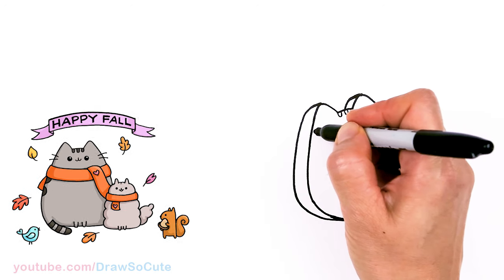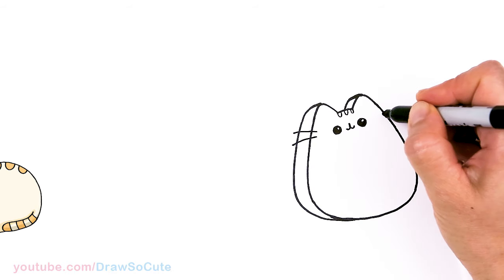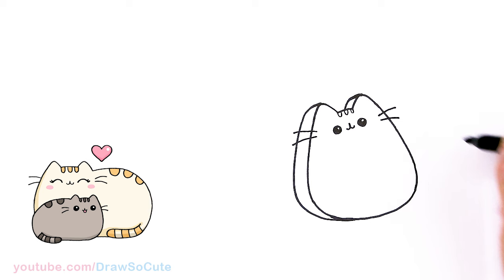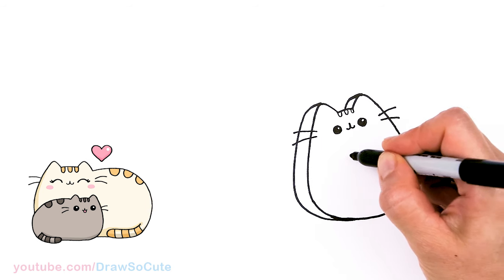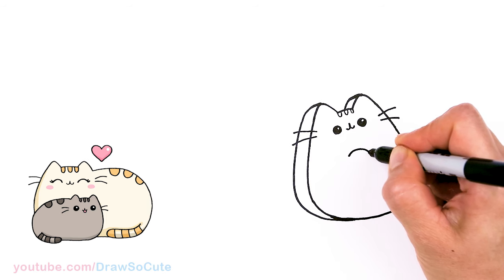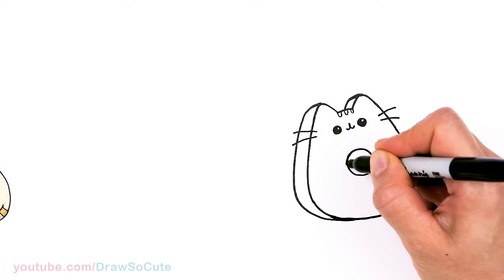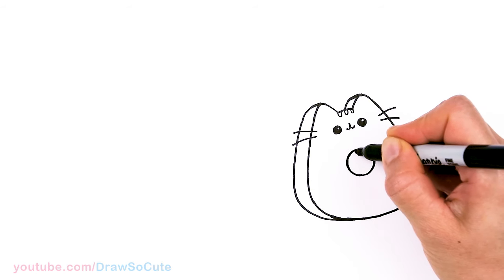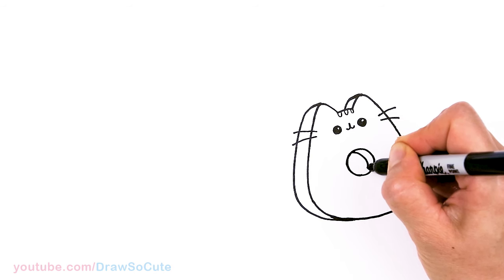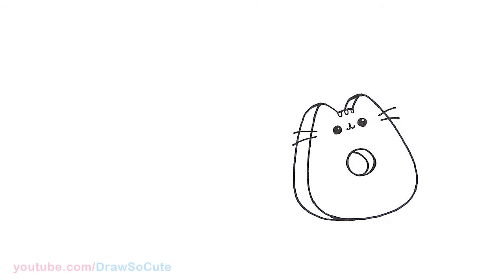Now let's draw her whiskers. We're just going to pop out two curves on each side. Then let's come to the center and in this area I'm going to draw an oval for the donut hole. Once again, we'll come back about the same thickness and draw another curve right there.